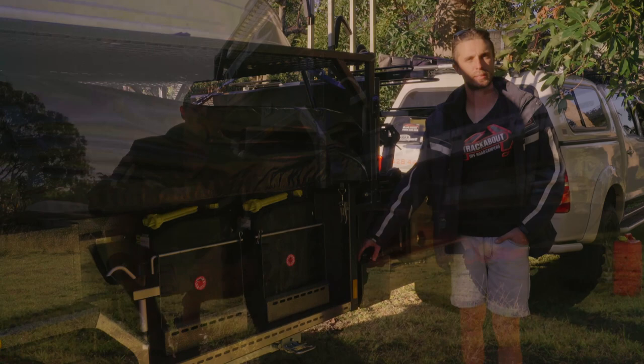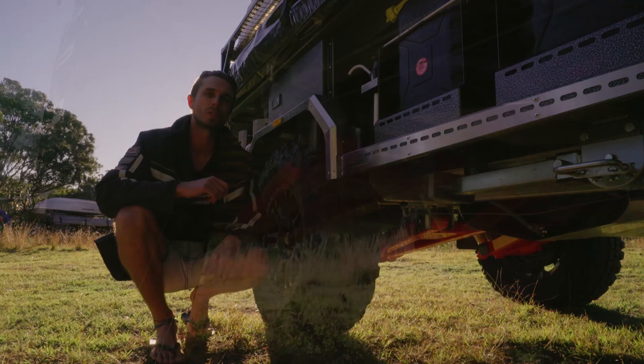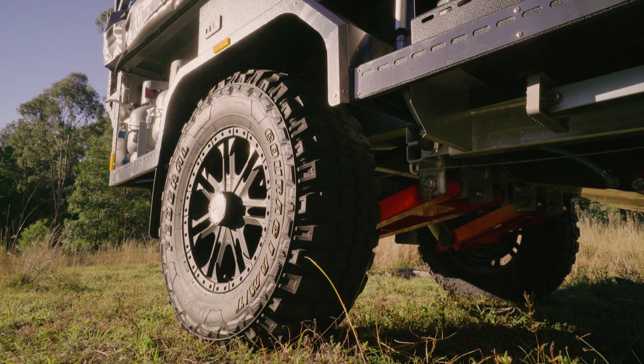All our trailers feature Australian-made suspension. As standard we run the nine leaf Elko Outback rebound suspension, but this one has been fitted with our Vehicle Components two-ton independent suspension. It's a quad shock design that allows for a little extra ground clearance and a softer ride over harsh terrain. This one has got wheels and tyres to match the tow vehicle, and we can do that to your car as well. It allows you to have interchangeable spares — so if worse comes to worst you can take a spare off the trailer and put it onto your car to get you out of trouble.